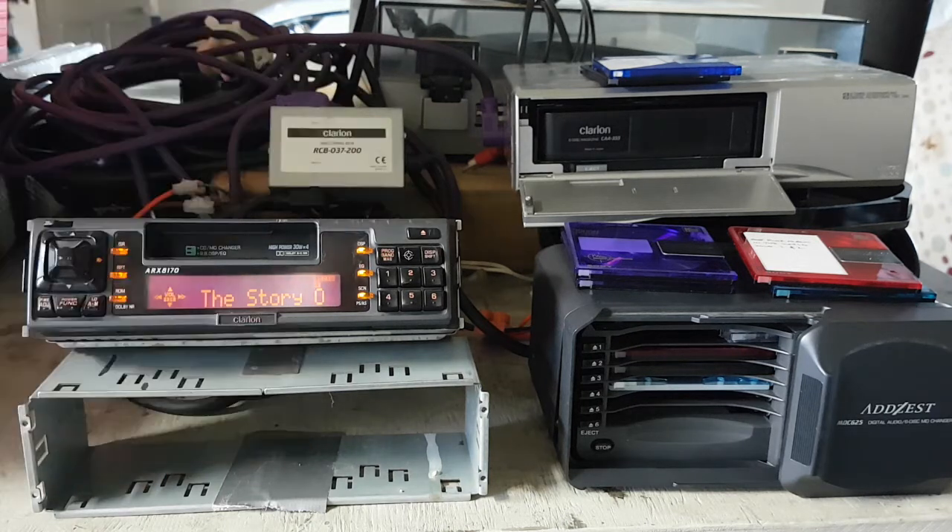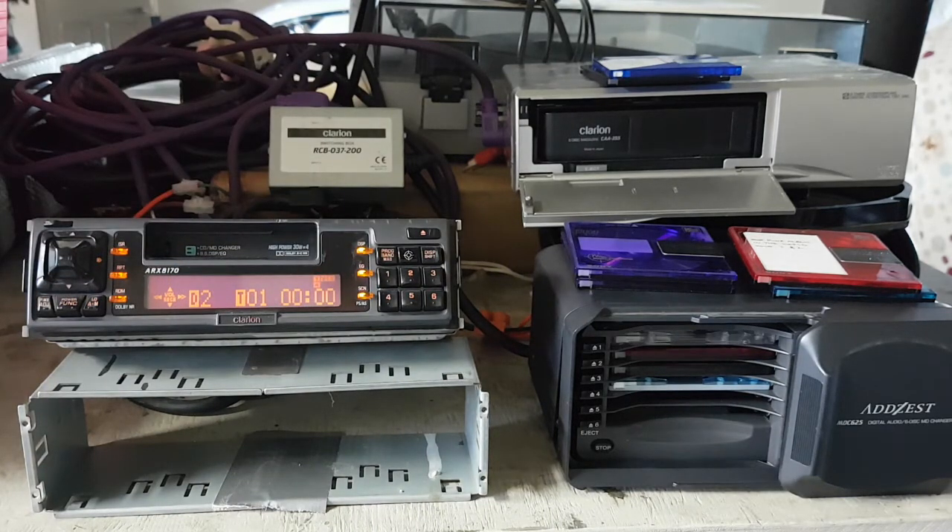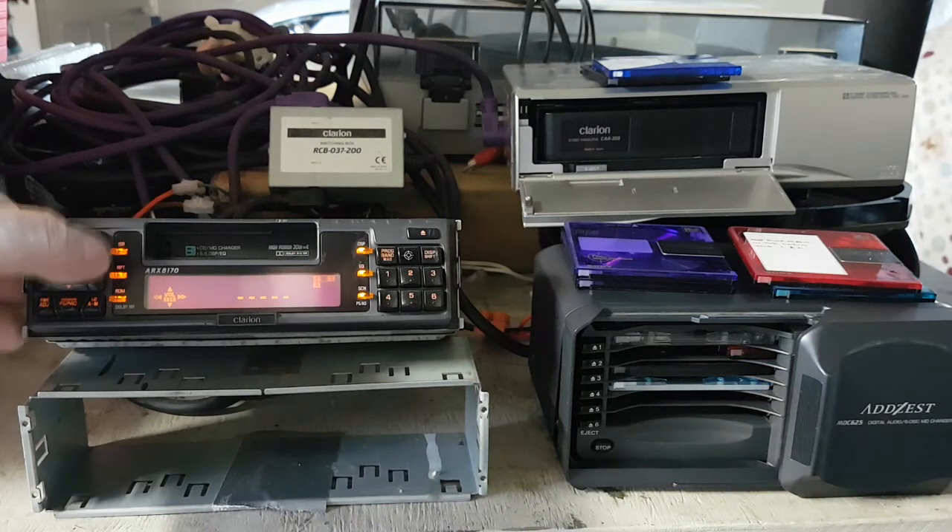I've tried cleaning the lens which has made it a bit better, but it's still not quite right. Sometimes it just doesn't pick up a disc very well, and of course trying to get parts is basically impossible. You can see it's not finding that one.